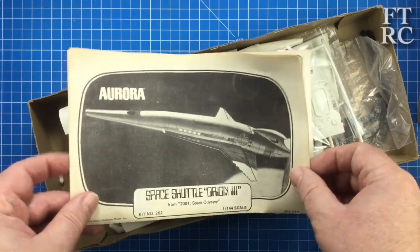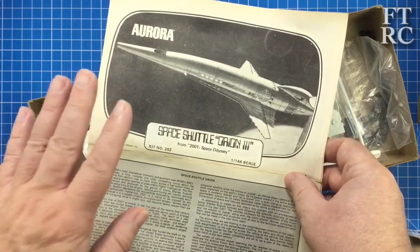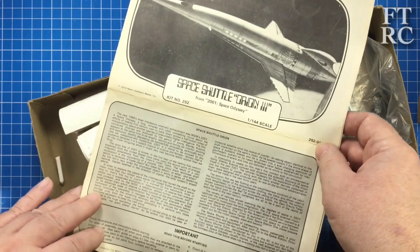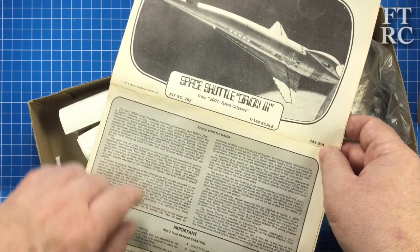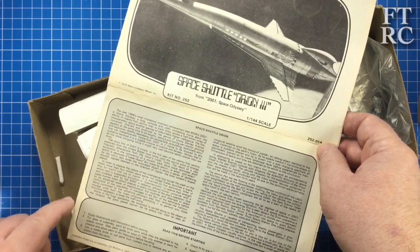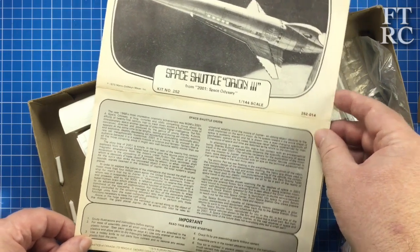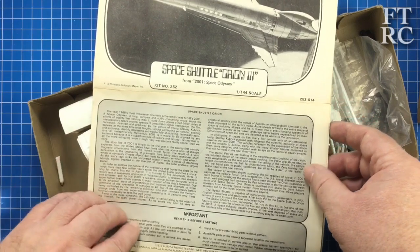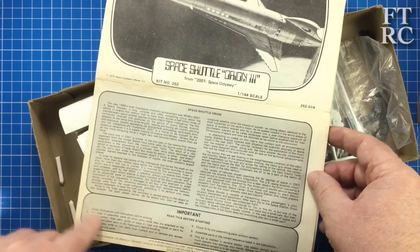1975 - it's very old and you can tell the instructions are very yellowed. You get a copy of the artwork on the front, this time in black and white, and a blurb. This is kit number 252, so by my way of thinking it's pretty well very early on in Aurora's pantheon of spaceships. 1975 was pretty early on for the company. You get a big blurb that tells you the usual sort of things - but what we're interested in is what's in the instructions.